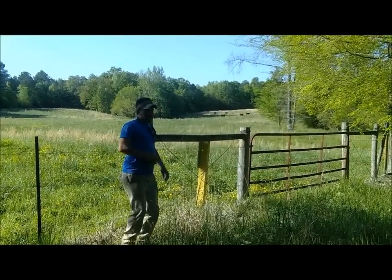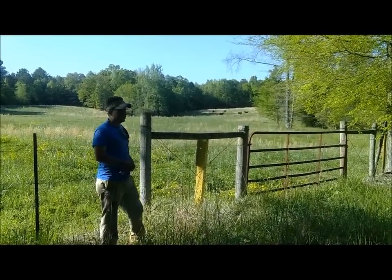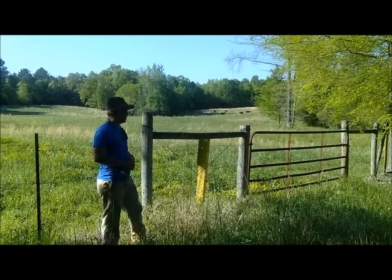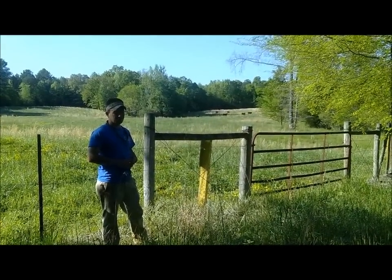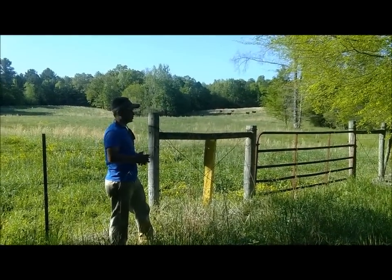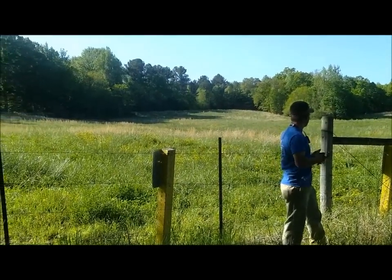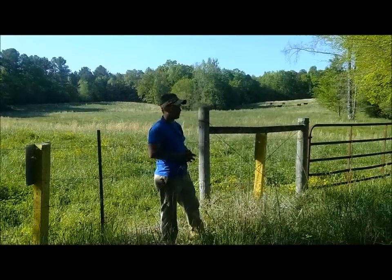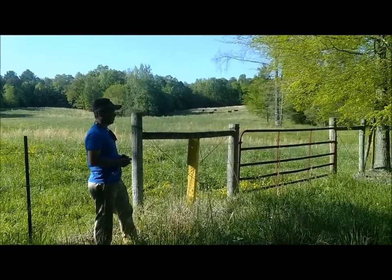If you'll notice, we have some fence along parts of our hiking trail, and the fence is for our beef cattle. We have beef cattle that range on some of our grassland that's not suitable for cultivating other crops, so we just have pasture land here for our beef cattle. Take a moment to stop by and see if you see the beef cattle grazing out in the pasture — you may even see a few baby calves out there today.